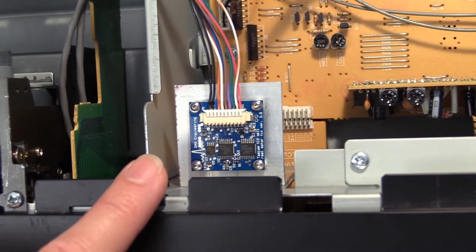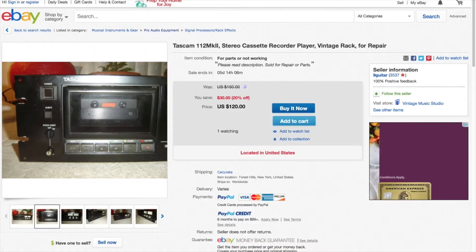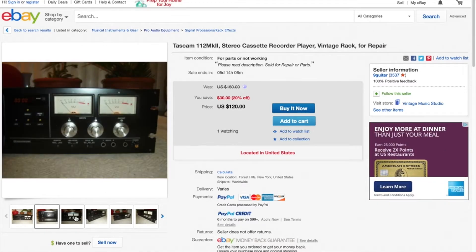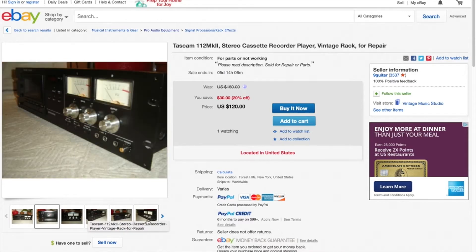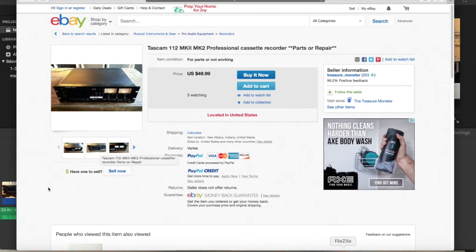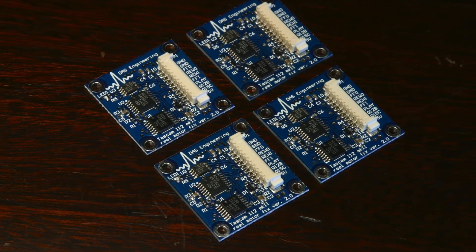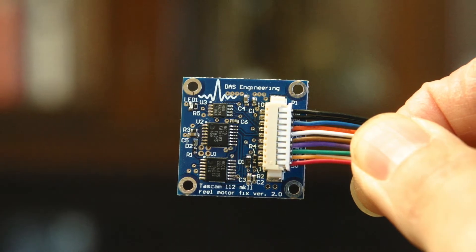I had purchased my deck off of eBay for $52, but it didn't play. It could fast forward, it could rewind, but it could not play at all. I discovered that the motor ran backwards when playing instead of forward, and this led me down the road of creating a hardware fix to compensate for this problem.